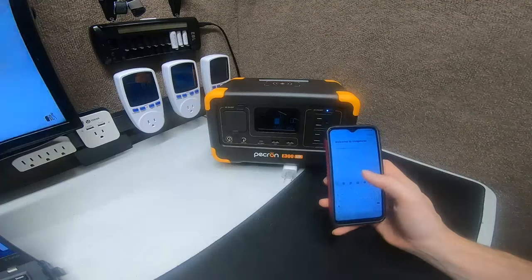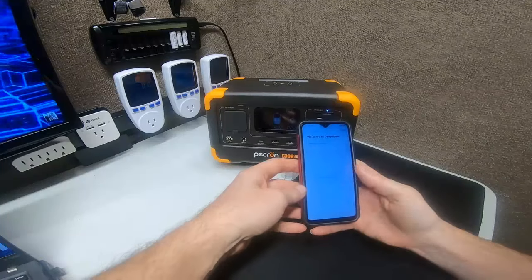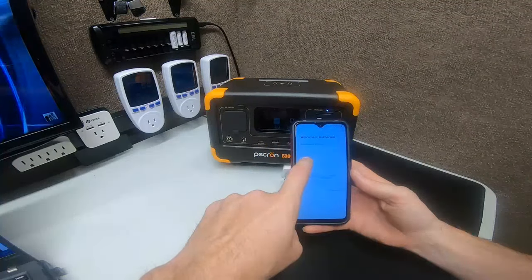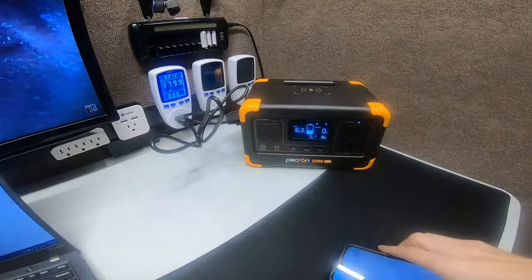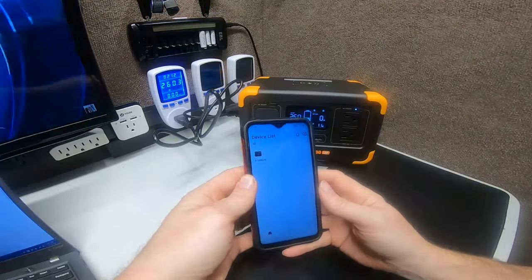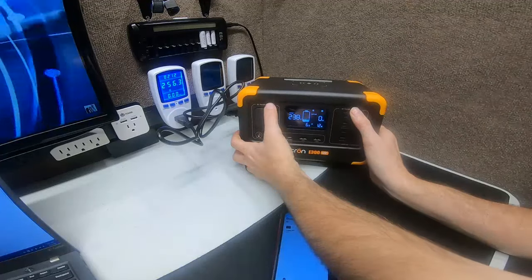Looks like I have to register — I thought I was already registered. I had to re-enter my password and pause the video. Okay, we're back. I had to sign into my account and put the password in. Now we're going to do that again: hold the two buttons down — it's charging pretty good here.